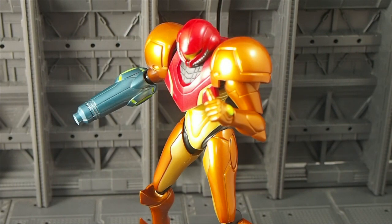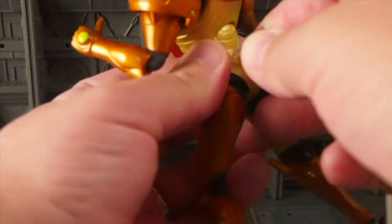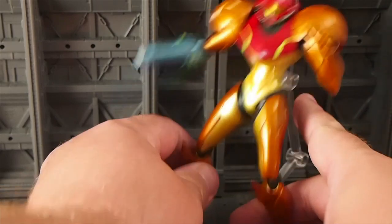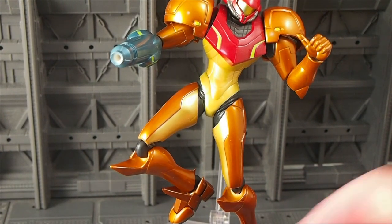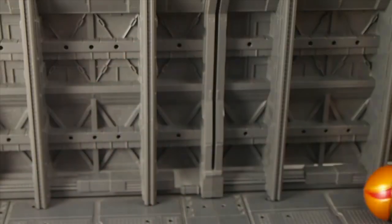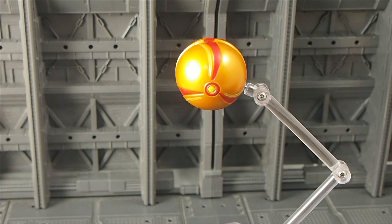You get the default Figma stand, like so — attaches right into a hole in the back — so you can make some cool fighting poses and jumping poses and whatnot. Also, Metroid can roll up into a little ball mode, so the ball is included. What's kind of neat is there's a space on the hole here, so should you want to just pose the ball, you can. Kind of cool.